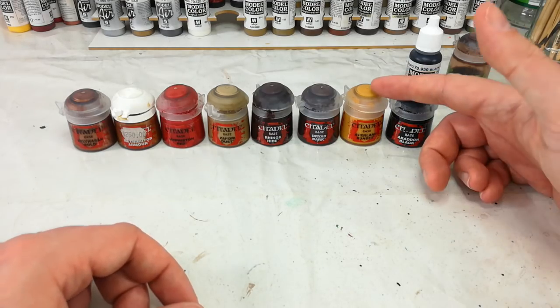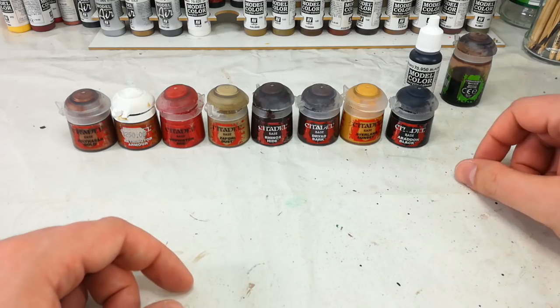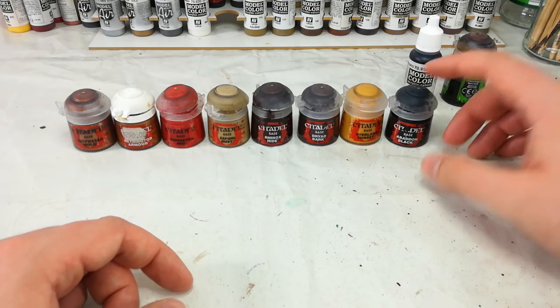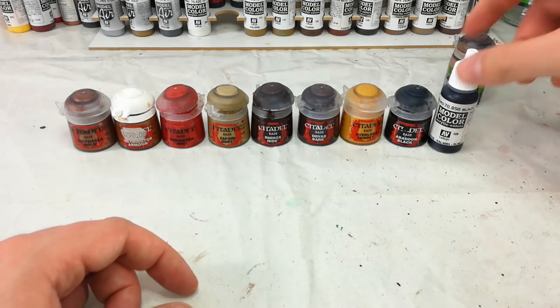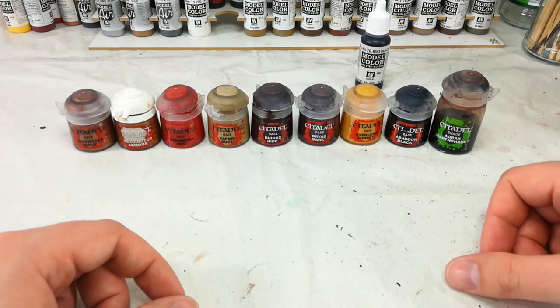Rhinox Hide is what we're going to use for his gun — we'll paint the wood with that. Dryad Bark is for any leather details; once these two have had a wash they'll look fairly different to one another. We'll do a few little details in Avalanche Sunset, just a couple of exposed cables to get a little bit of visual interest on the model, then paint in any black details like his trousers. I do recommend picking up a pot of Vallejo Black just for that coverage. Once we've finished all our base coats, on we go to our good friend Agrax Earthshade. Let's get started.